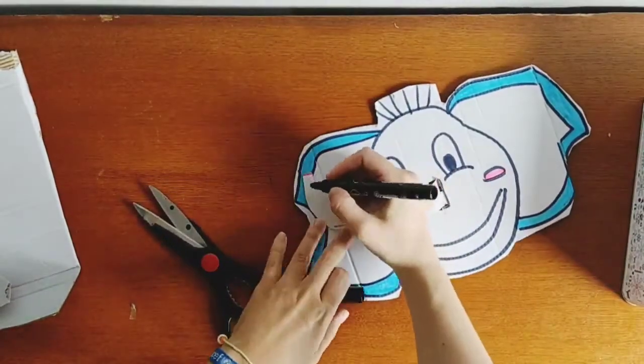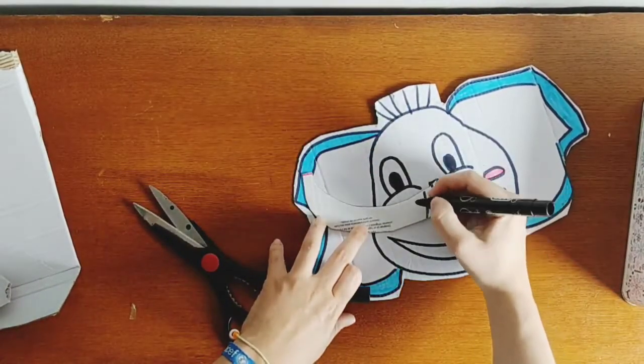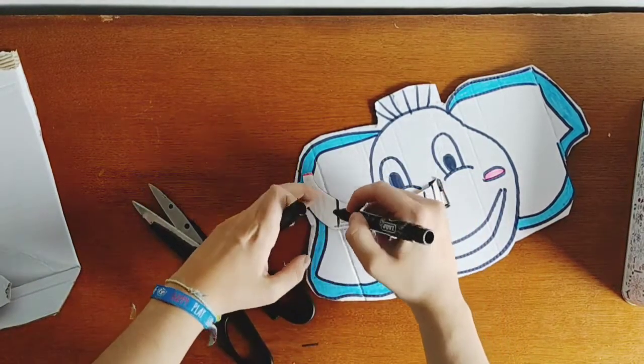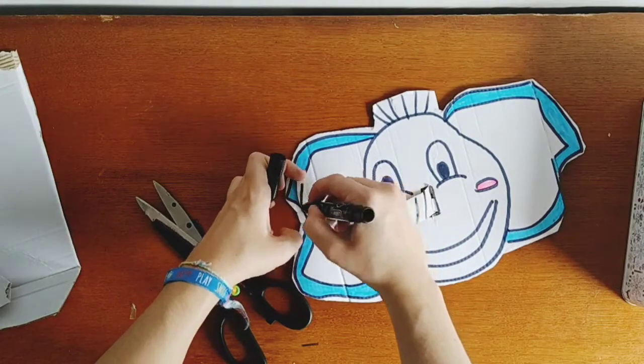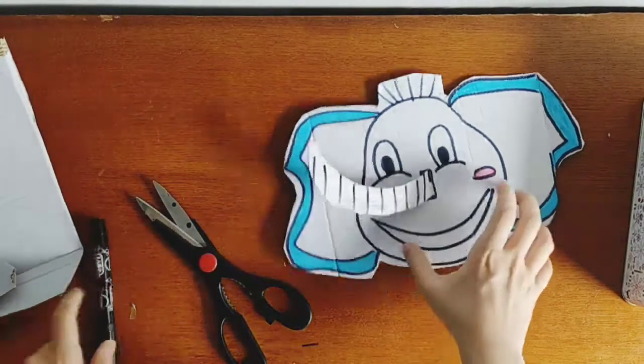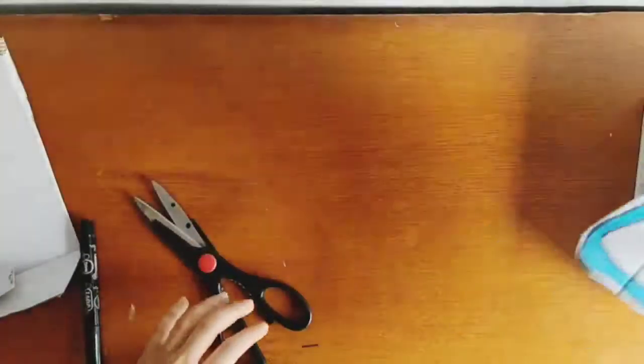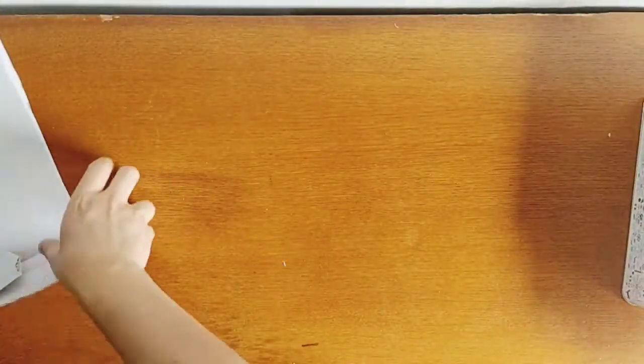You can also put the stripes on the other side if you want, so both sides look the same. Now to finish, we have to make the hoops.